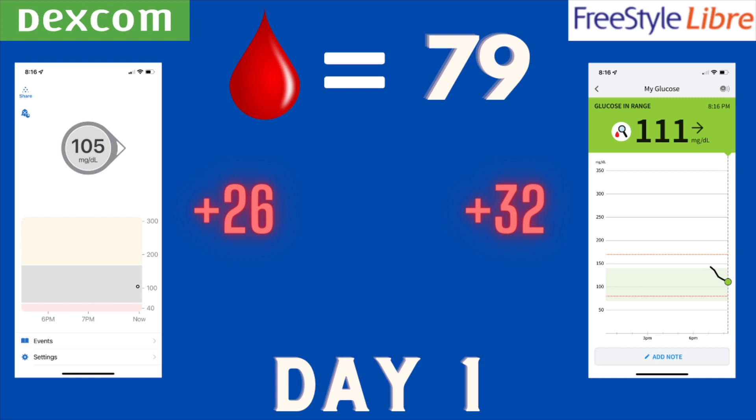Day two — finger stick showed 100, Dexcom was at 105, very close. The Libre was even better at 102, only two points off the actual finger stick. So we're past that first 24-hour period and accuracy is starting to improve. Both sensors were very accurate, though the Libre took a slight edge being off by only two points versus five for the Dexcom.